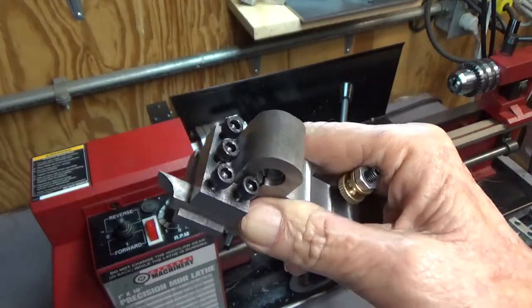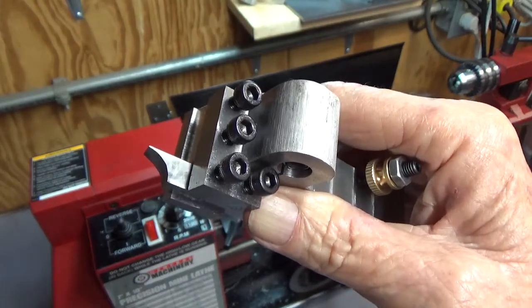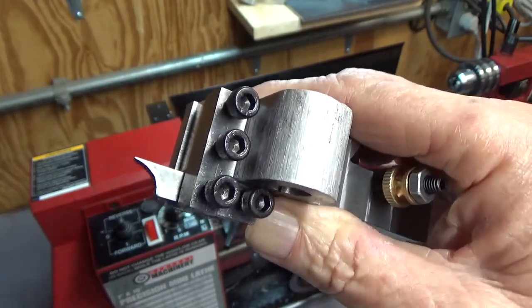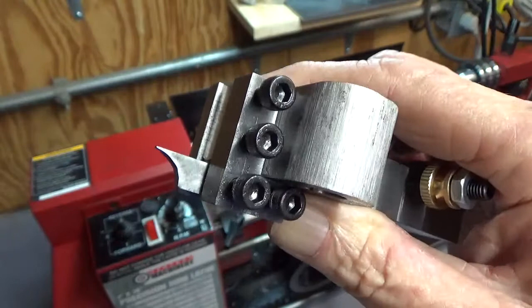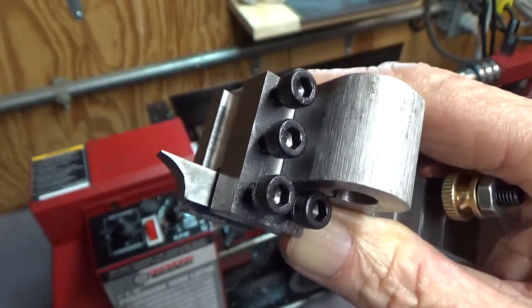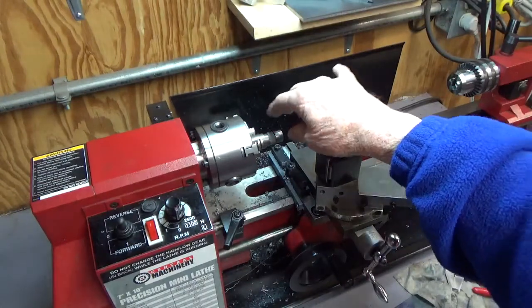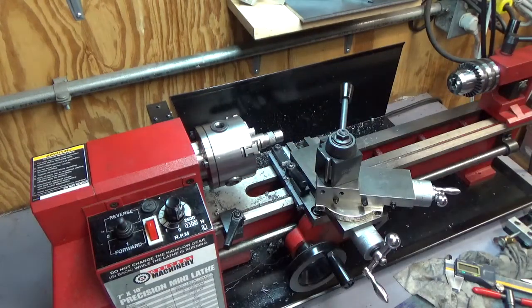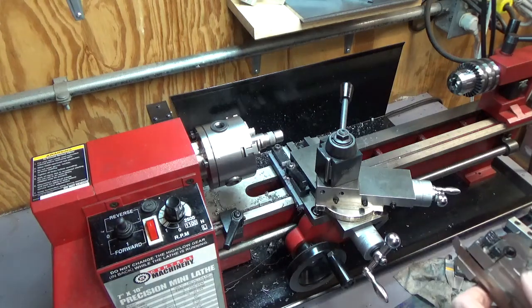For the mini lathe I decided I needed something a little bit bigger, so I ground a larger tool bit. This is a 5/16 blank, so that makes a 5/16 radius — meaning a 5/8 diameter. I turned a scrap piece of 1018 that had knurling on the end, cut the knurl off with the lathe, and roughed it down to 5/8, so it should produce a pretty close-to-perfect radius.